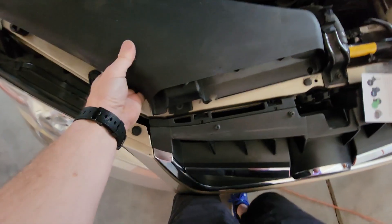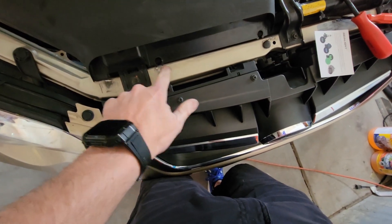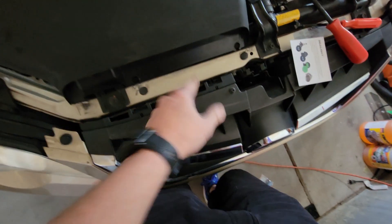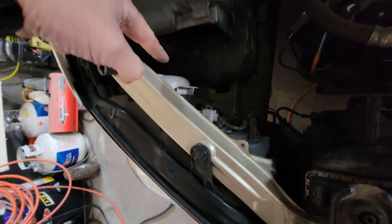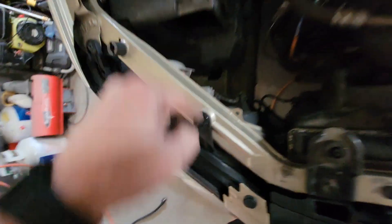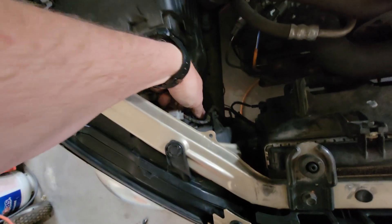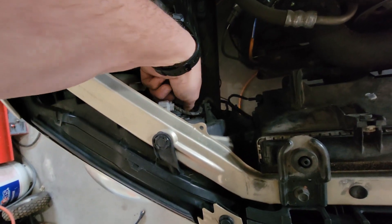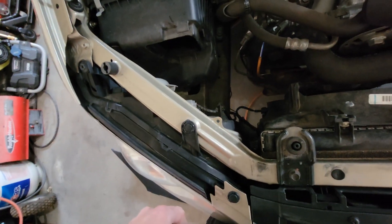The passenger side is going to be the exact same process. The only thing you've got to remove is this piece — you can lift these body retaining clips up and then it will slide out the back, tipping into the air box down there. Now we can actually access this side easier than the other one. The fog lamp is going to be identical to the other side. Remove those two clips unless you have small hands and can go in the backside. It's a counterclockwise turn, then wiggle the bulb out and use the push-pull connector there.